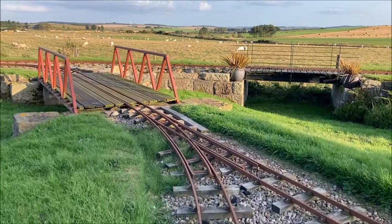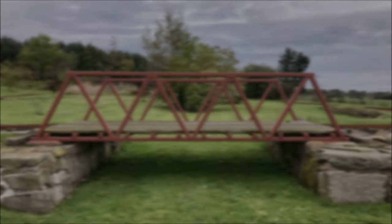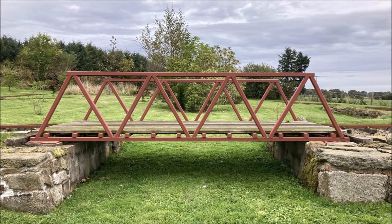Carrying on around the curve we soon reach the truss bridge where we'll pause the film again. In this side view you can see the triangular trusses which make a strong structure, allowing us to have a shallower deck than would have been possible with a simple beam bridge.